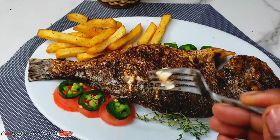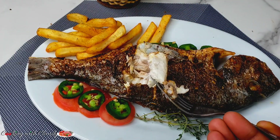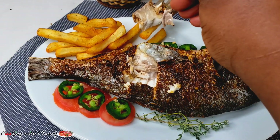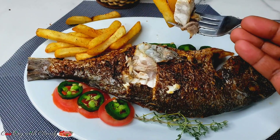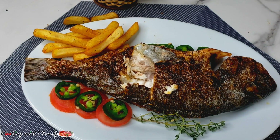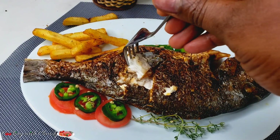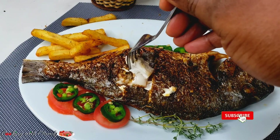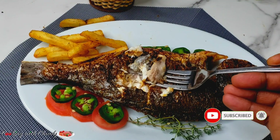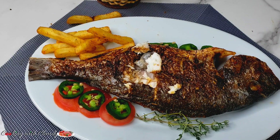Hello lovely YouTube family, how's it going? I trust everyone is doing great. It's your girl Claudia, welcome back to my channel — this is Cooking with Claudia. If you're new here, a special welcome to you. Trust me, you're gonna love every recipe I drop on here. If you haven't yet subscribed, please take a moment to hit the subscribe button, and trust me, any recipe I drop here is gonna be the best you will ever see.